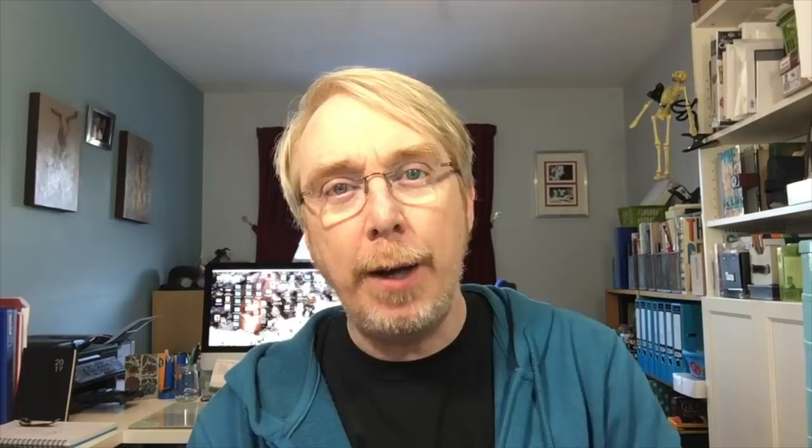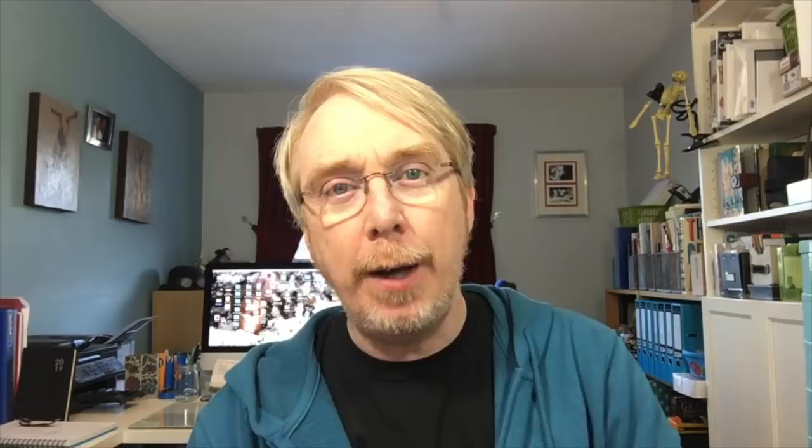It's the first Saturday in a brand new month, which means it's a brand new mission inspiration over on our Facebook group. You can see the link on screen right now to the Facebook group and also a clickable link in the description area below.